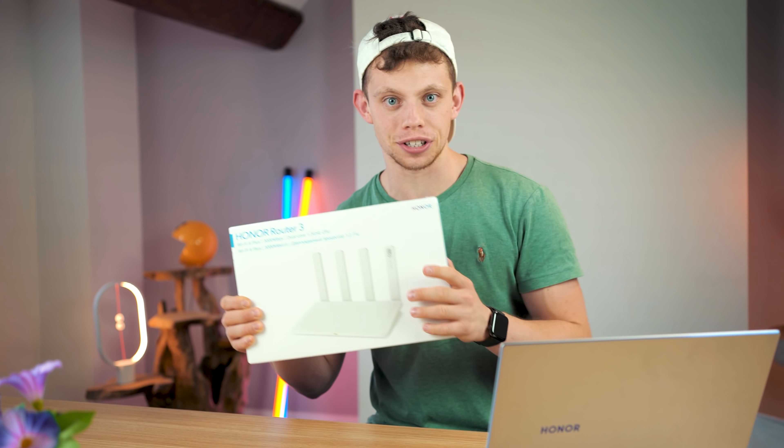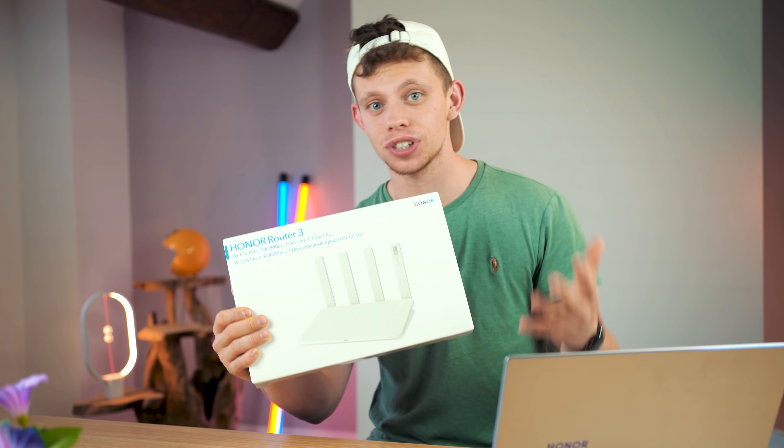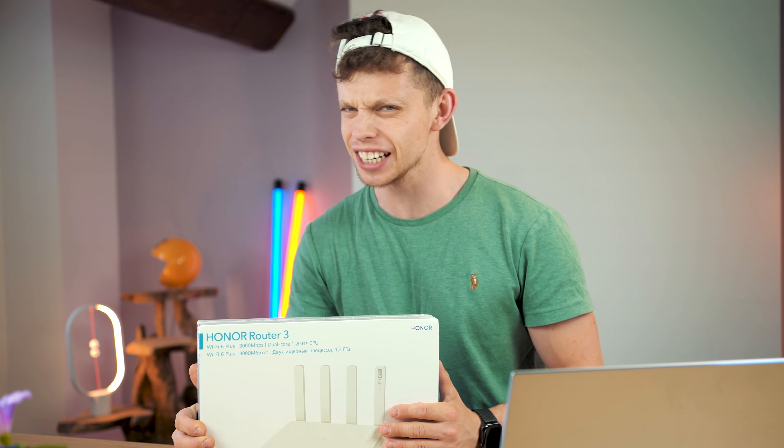This Honor Router 3 is really interesting — and not just because I'm saying so. It offers WiFi 6 at a price tag of £69, making it the cheapest WiFi 6 router currently on the market. But the question is: is it any good?